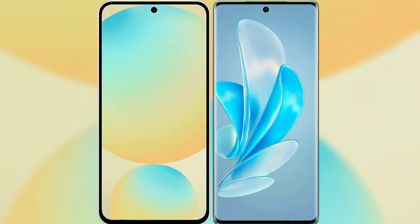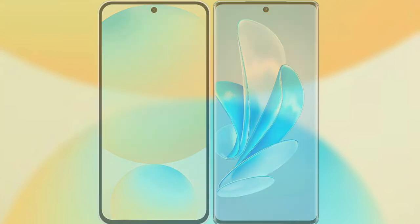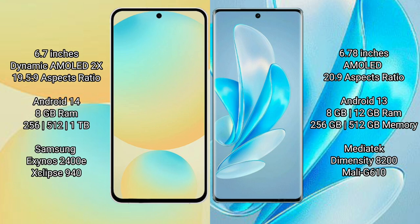I will compare the new Samsung Galaxy S24 FE with the Vivo S17 Pro. The Samsung Galaxy S24 FE features a 6.7-inch Dynamic AMOLED display with the Exynos 1958 processor. The Vivo S17 Pro has a 6.78-inch AMOLED display with the Snapdragon 2099 processor.